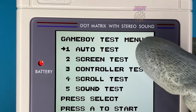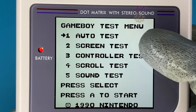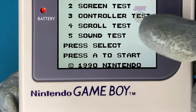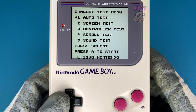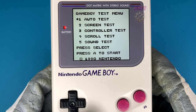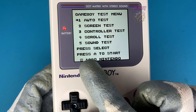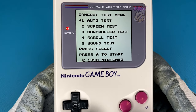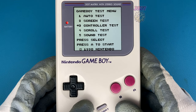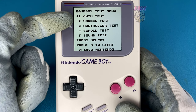It has a nice Game Boy test menu with the first option being the auto test that performs all other tests. You have the screen test which checks the screen, a controller test which tests the buttons, a scroll test which is a bit weird, and a sound test. What I thought was weird is you can't use the D-pad to navigate — you have to press Select to move the arrow and then press A to start any of the tests, which is just very strange. I'm flicking through the options but let's just go with the auto test since that covers everything.